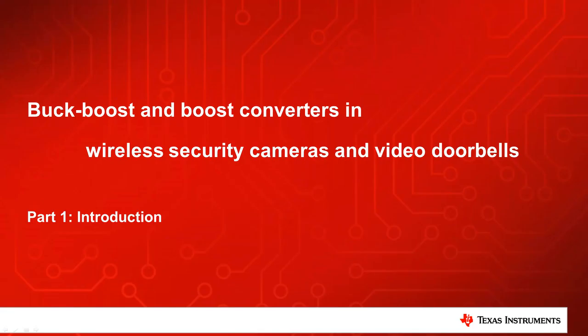Welcome! In this video series we will show you how to improve wireless security cameras, video doorbells and similar devices with boost and buck boost converters. You will learn how to build an entire power tree, significantly increase the battery operating time and stabilize the supply voltage rails during sudden load changes such as turning on the camera or Wi-Fi. You will also learn how you can use buck boost converters to directly and efficiently drive high power white and IR LEDs for evening and night vision.